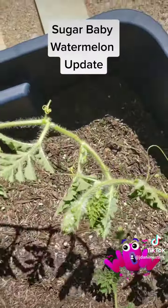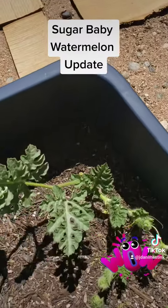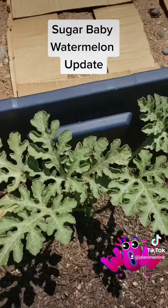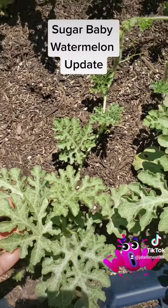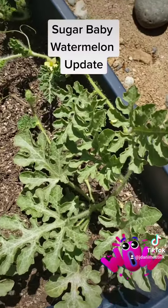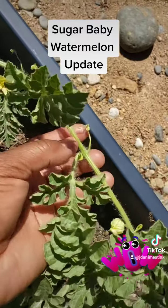I planted some different variations — not sugar babies — directly in the ground, and I didn't see anything; nothing really grew. But the ones in the container are growing really nicely, so stay tuned.